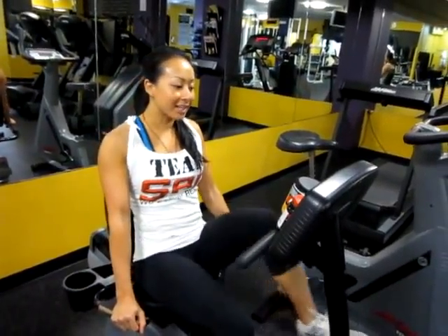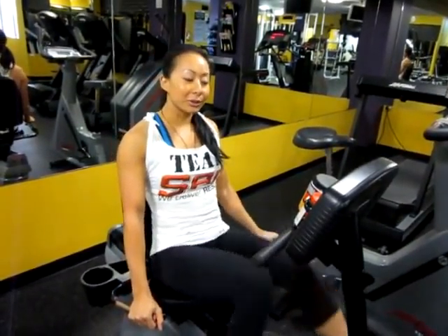Hey everyone, welcome to my leg training day. Today I just want to share with you some of my new techniques for my hamstrings and my glutes.